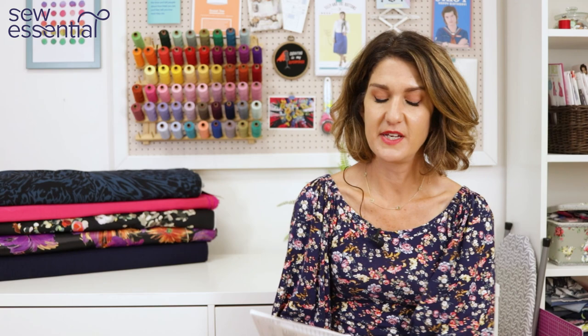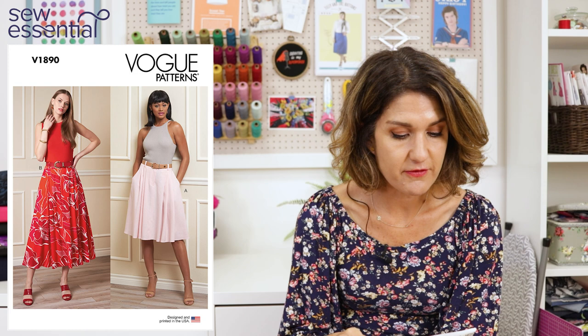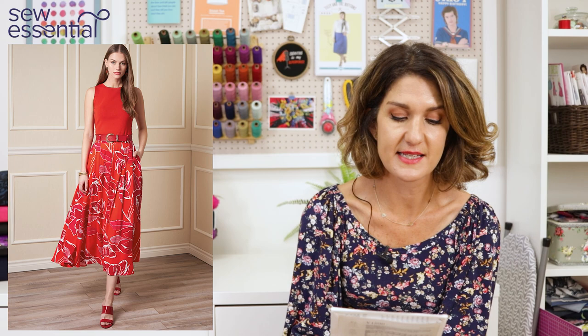Let's get started with the first design, Vogue 1890, which is a beautiful skirt pattern. It's got a contoured waistband, button-down front, a fly zipper and button closure. It has side front pockets, front and back unpressed pleats, a narrow hem, and length variations. It's a really good classic skirt pattern you could wear every day or dress up, taking you through the seasons — with tights in autumn/winter and bare legs in spring/summer.